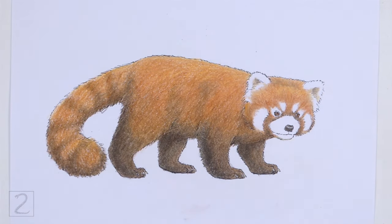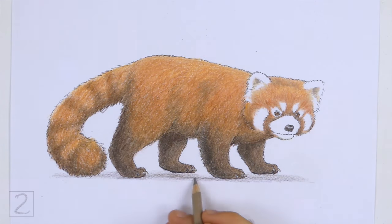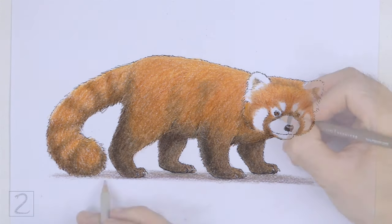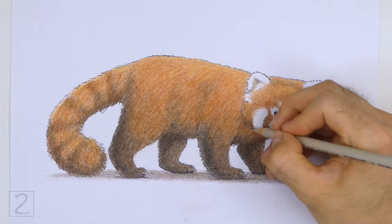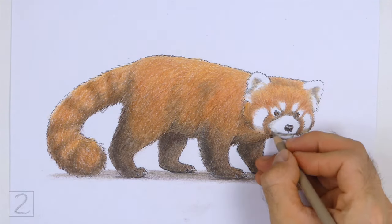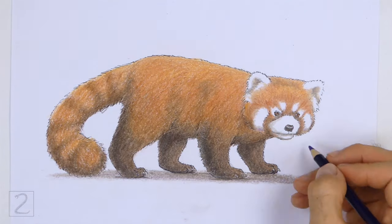Draw a cast shadow at the bottom using gray and a bit of blue. Use gray to add shadows on the white sections of the fur. Coloring can be time consuming, so be patient and take breaks. Keep coloring until you're happy with the result.